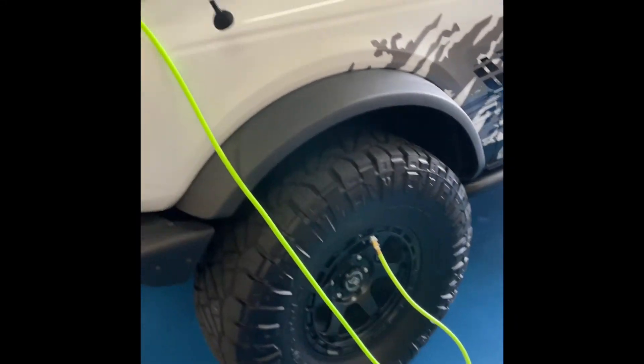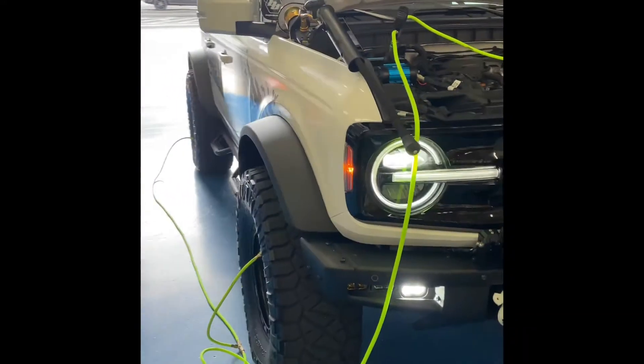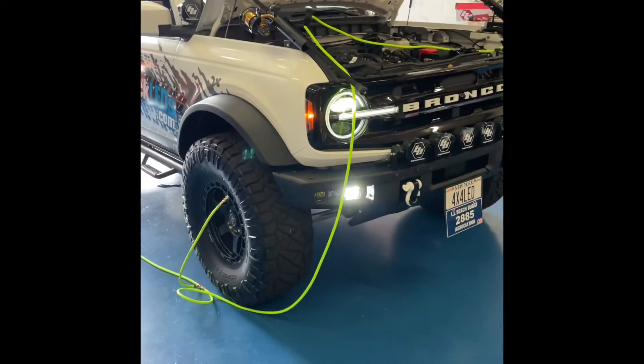This will actually equalize the pressure as we air up and allow us to air up all four tires at the same time. As you can see, it's pretty much hands-free. We don't have to worry about it.